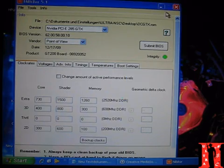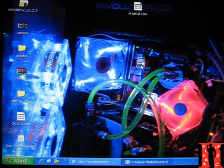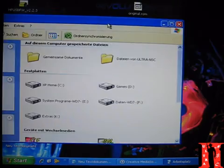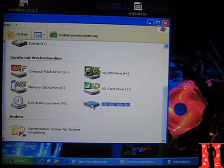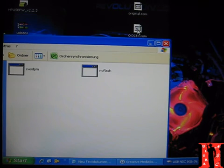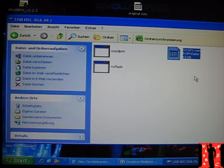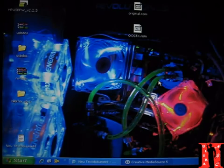Now you can close Nibitor. What we're going to do now is take the overclocked BIOS file and put it in the bootable USB stick. This is now the update — or the flash — for the graphics card. I need to stop the video now and shut down the computer to show you all the next steps.